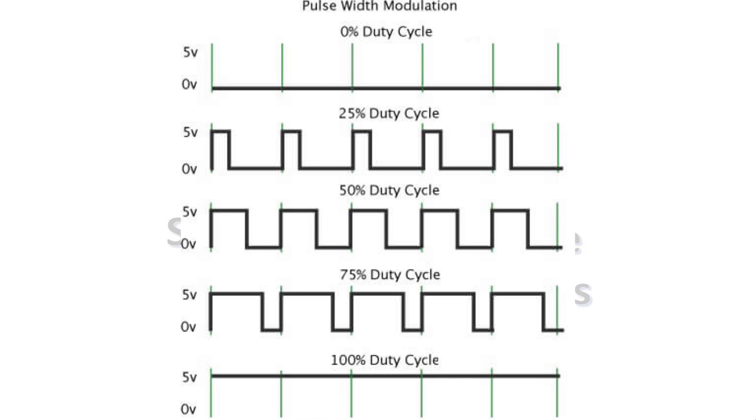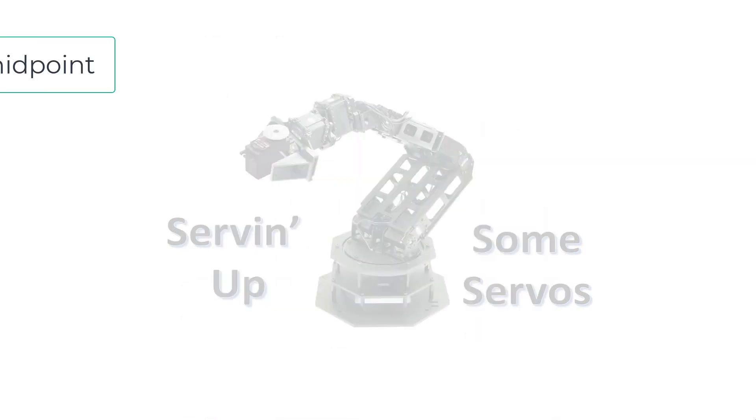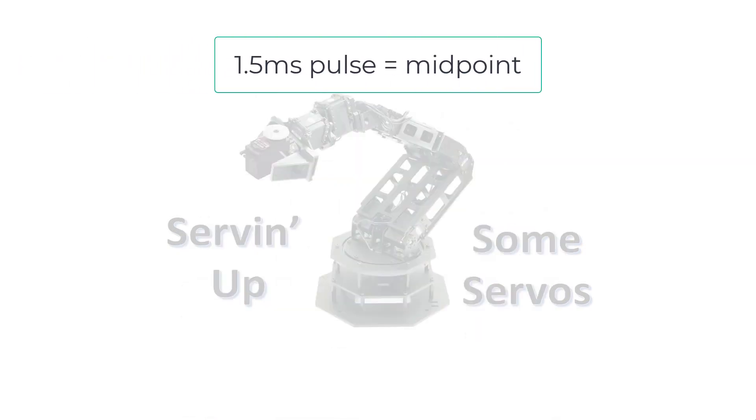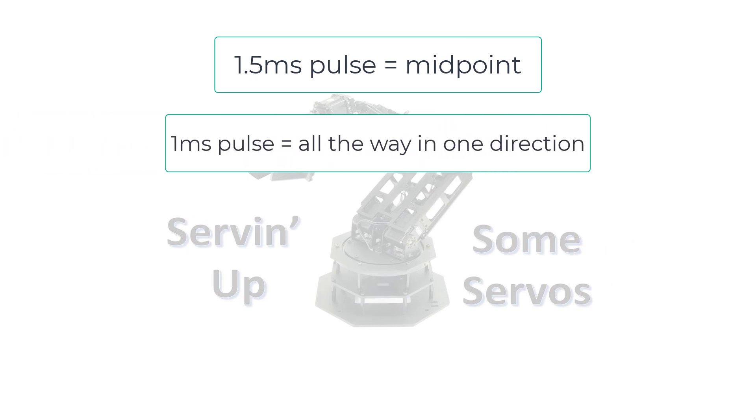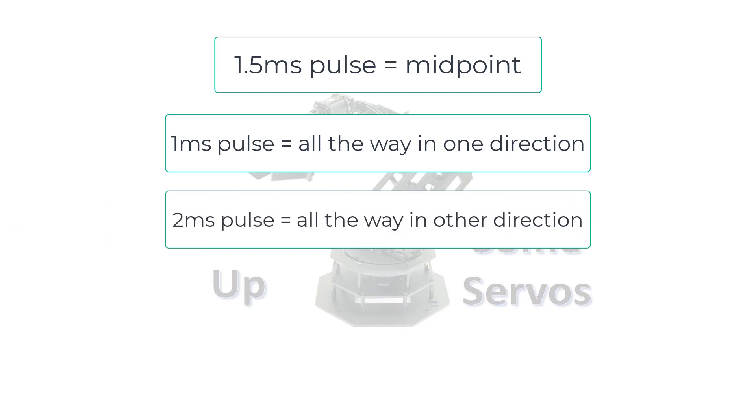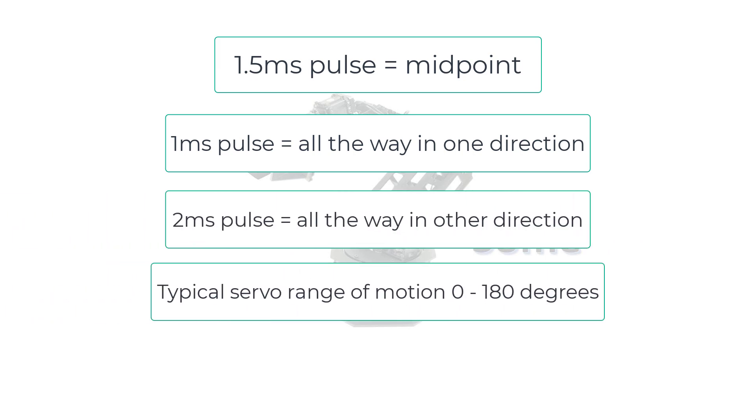Because of this, it may be more accurate to call servo control pulse duration modulation, or PDM. The duration of the pulses are usually one or two milliseconds. A one and a half millisecond pulse will make the servo return to its midpoint. A one millisecond pulse will make it turn all the way in one direction, while a two millisecond pulse will make it turn all the way in the opposite direction. The range of motion of a typical servo is from zero to about 180 degrees. It is possible to modify a servo for continuous rotation, but we'll talk about that in the future.